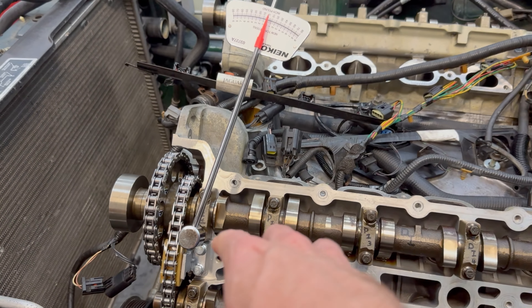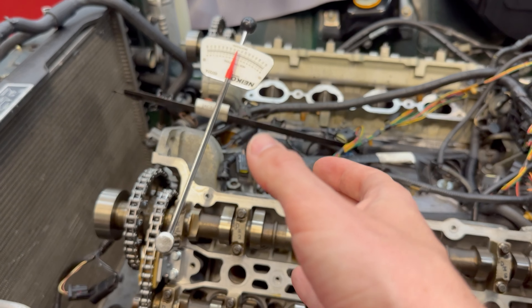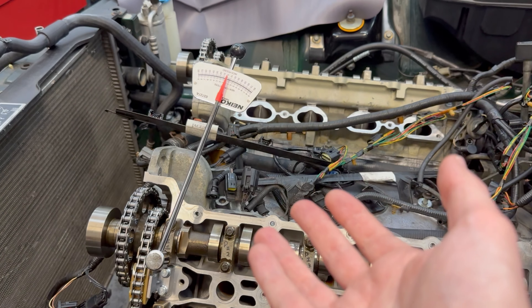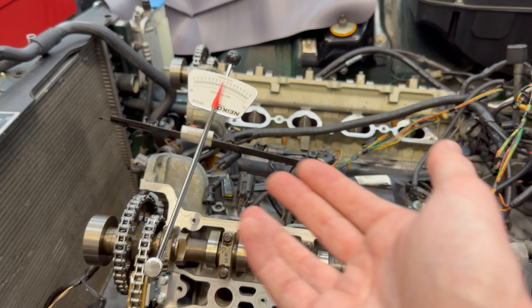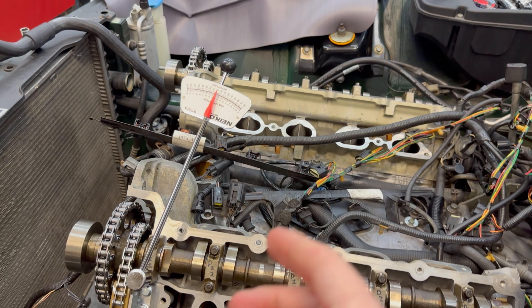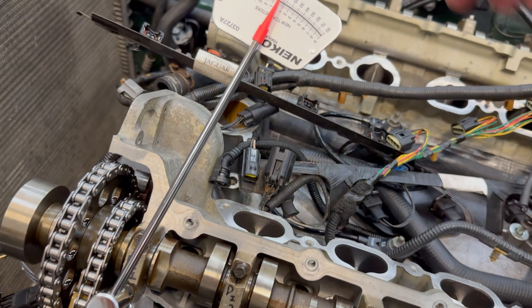You can probably already predict roughly how this works, but I'm going to show you. I'm currently torquing down the caps for these camshafts — they have an inch-pound specification, which is pretty low. You don't want to use a bigger torque wrench; a lot of foot-pound torque wrenches start at 10 foot-pounds and you really start to lose accuracy when you're going as low as possible on one of those wrenches.